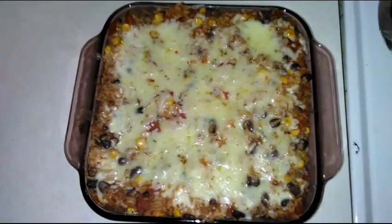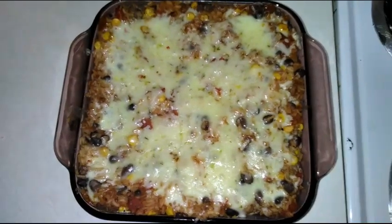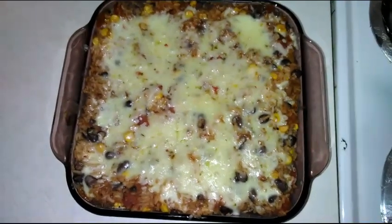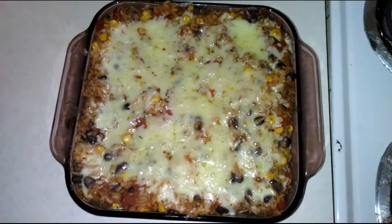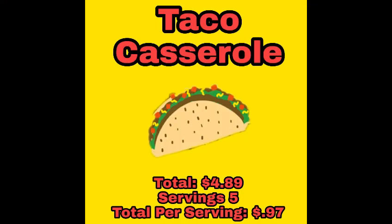Hey guys, welcome back to my channel! This week's Gourmet on a Budget is on this really yummy taco casserole. If you'd like to see how it's made and what you need, please keep on watching. Also make sure you guys subscribe to my channel, hit that notification bell, and bookmark my page. I upload a video every single day of the week and I don't want you guys to miss any. Let's get started!